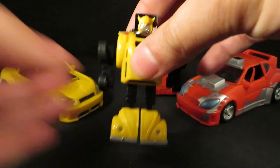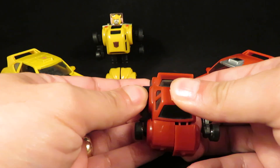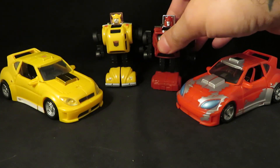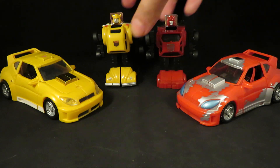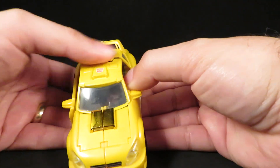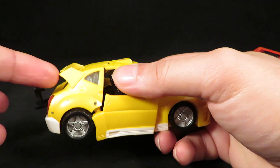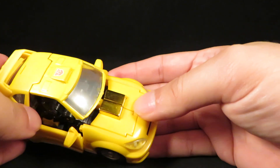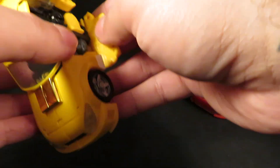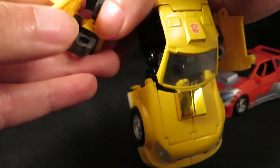Again, these are not the original G1 figures — these are reissues or remakes. Same transformation though. That one actually looks like Bumblebee and that one actually looks like Cliffjumper. And this is the Henkei Bumblebee, and I swapped the spoiler. So you have the chrome here with the plain plastic yellow. I like that better. I don't mind the chrome hood there, but I like that it's a yellow bug vehicle.